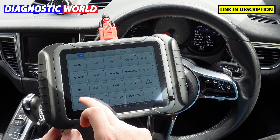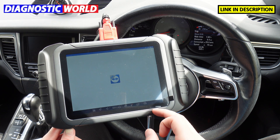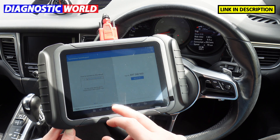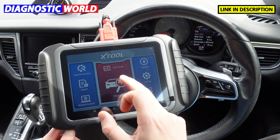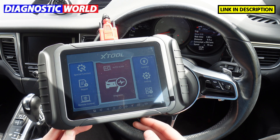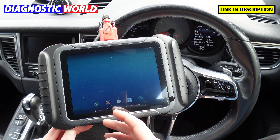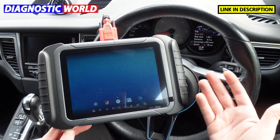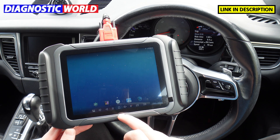Looking at the other menu icons: there's remote control where engineers can take control of your device to try something; automatic scan which automatically scans the vehicle; and settings and updates. It doubles up as a tablet as well — you can use the browser option to get online, surf the internet, and through the night-time or day-time it can be used as a diagnostic tool for your shop.